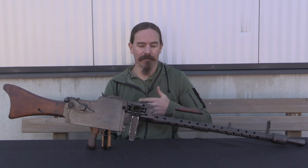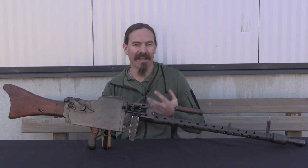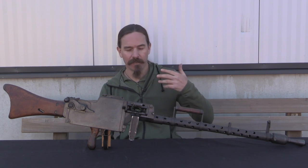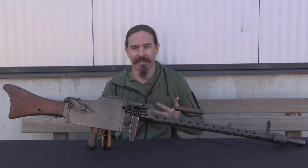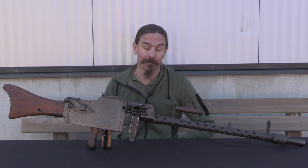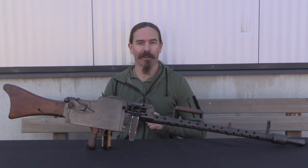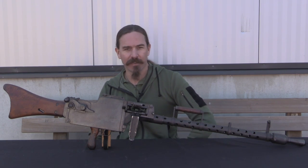It was the Americans coming into the war that made it essential for the Germans to make one last desperate attempt to win the war, because with American troops coming over in accelerating numbers, if the Germans didn't pull off something in 1918 it was extremely unlikely they would be able to in 1919. Anyway, we don't need to get into the whole history of World War One. A big thanks to Limex and Mr. Logar for having access to this gun to show to you guys. Hopefully you enjoyed the video — thanks for watching.